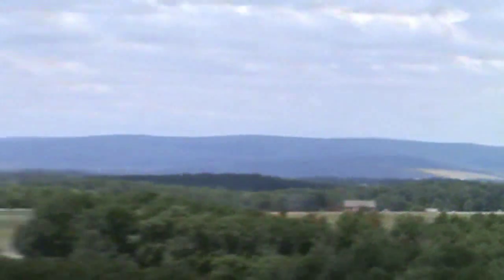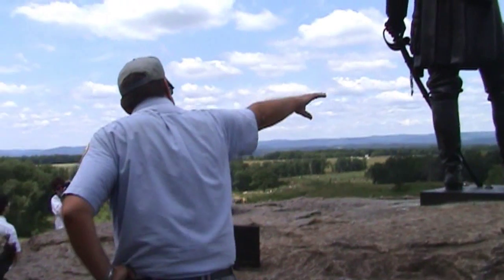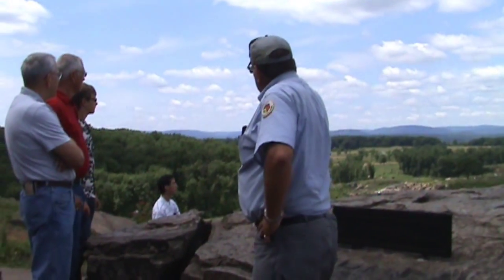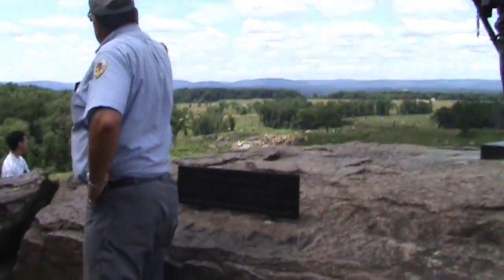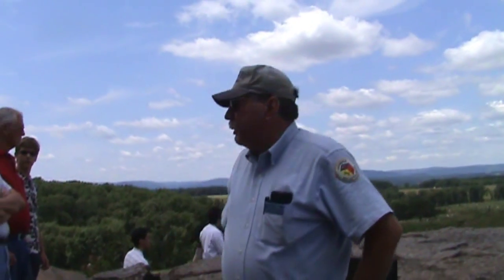His battle line starts at the right of the last red barn, then goes to the left past both red barns, through these trees in front of us, up and over the ridge line in front of us, placing his left flank in those rocks on the other side of that parking lot down there. That's Devil's Den. So you can see Sickles is not where he's supposed to be — big time, he's not supposed to be out there.